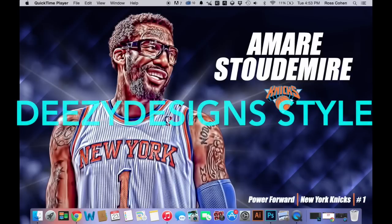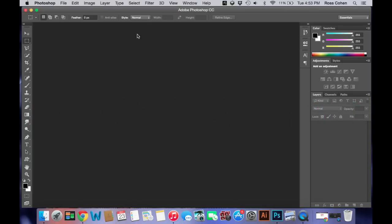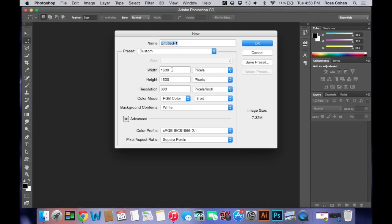Hey guys, it's Ross. So I'm here today with another tutorial, and today's is going to be a DZ Designs type style. So we're going to start by opening up Photoshop, making a new document 1600x1600 with 300 resolution.